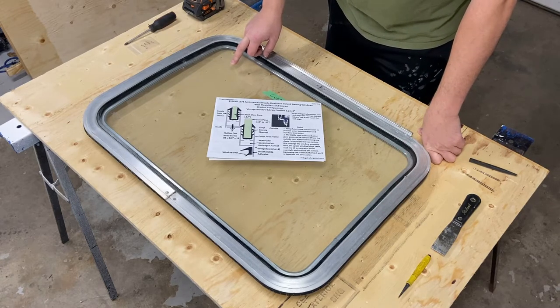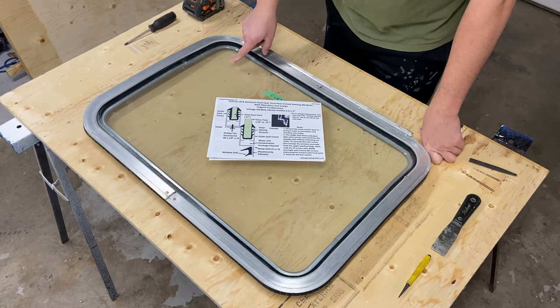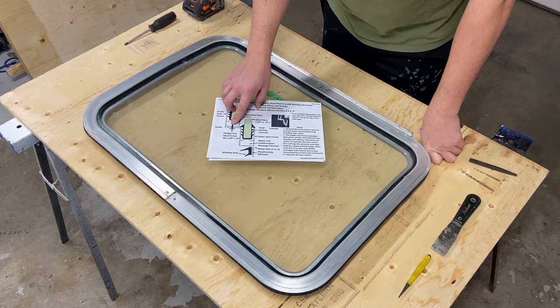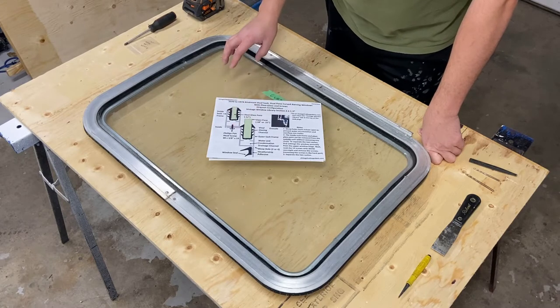I'm going to start by removing the inner window frame from the outer, and that will be done by taking out 14 number-eight by three-eighths Phillips pan head screws.